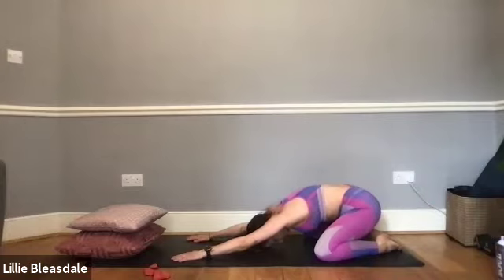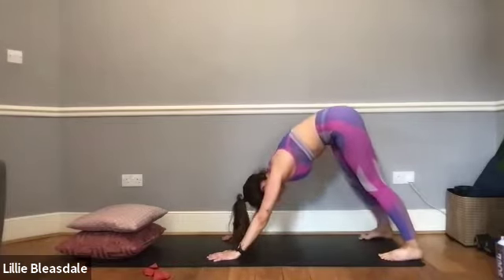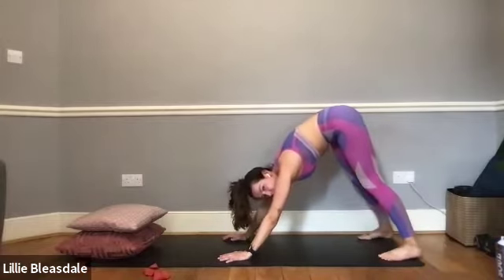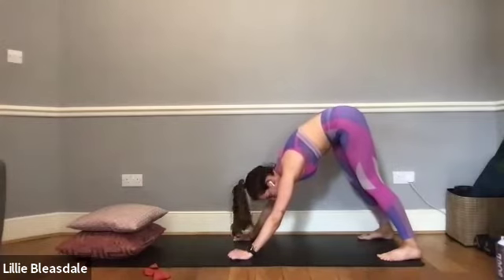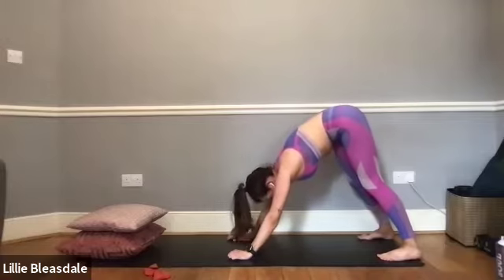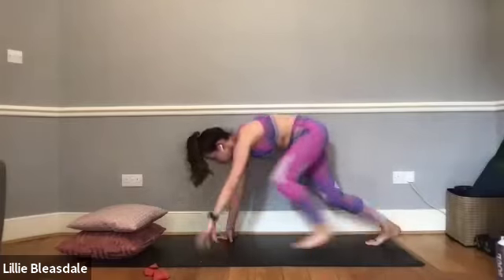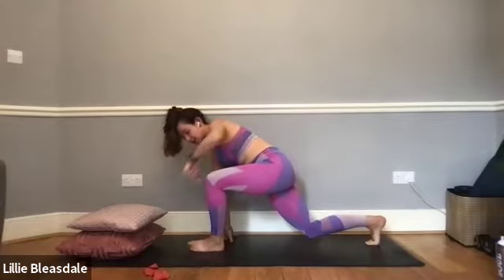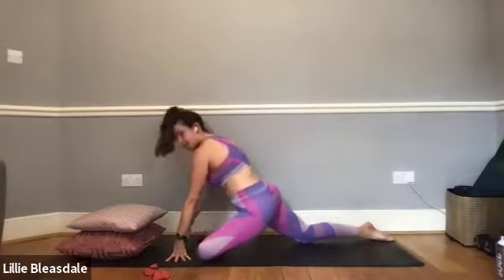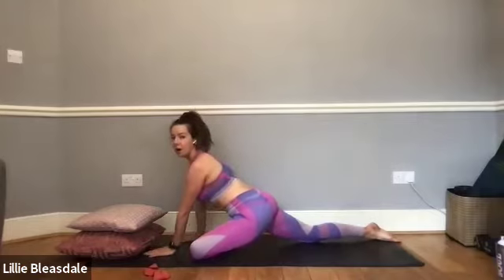When you're ready, tuck the toes, send the bum up to the sky, and come into our downward dog again. Walk through the feet if you need, or perhaps the heels can now reach the floor comfortably. We're not going to be staying here for too long — just stepping that left leg through to the centre. The left knee is going to come out to the left-hand side of the mat, the right foot over to the right-hand side, stretching the right leg behind us as we lower down into our pigeon.